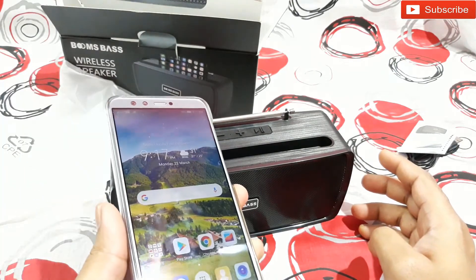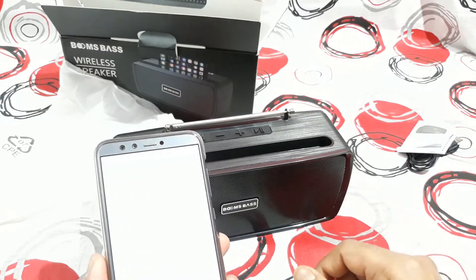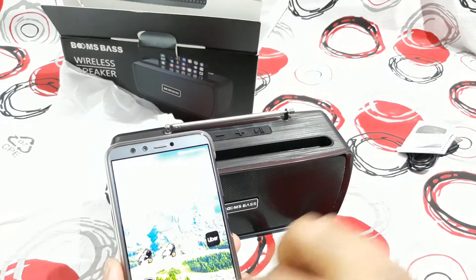Now let's connect this to my mobile. It's connected now, so let's check some songs.